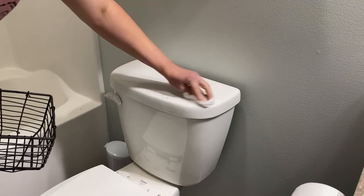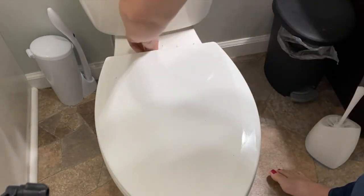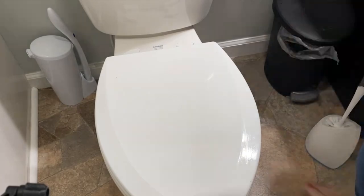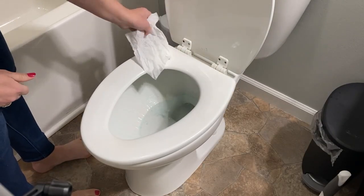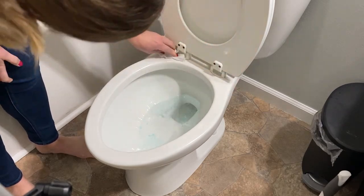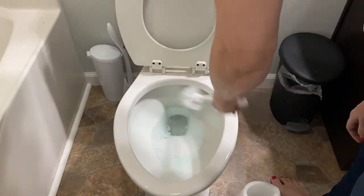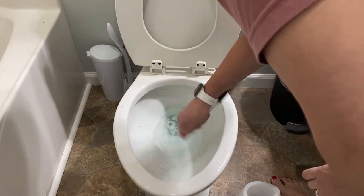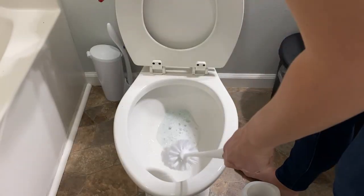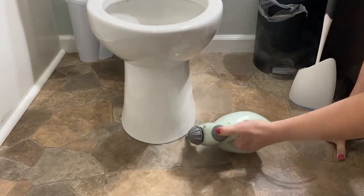If you have boys, then you know how gross a boys' toilet can get. My boys are five and nine, so I could probably clean this bathroom three or four times a day and it still would be gross. I just like to take the Clorox wipe and wipe everything down — I do try and do that pretty frequently, but I needed to give it a really good deep clean and get in those crevices. So I did what I could with the Clorox wipe and then I ended up getting out my steam shot steamer to really give everything a good deep clean.